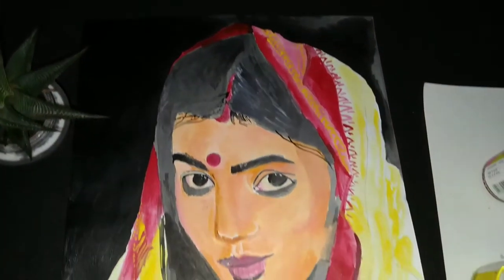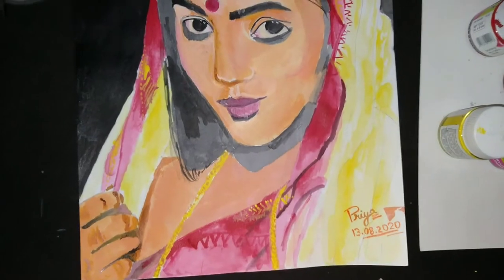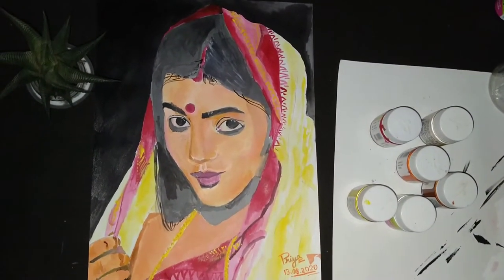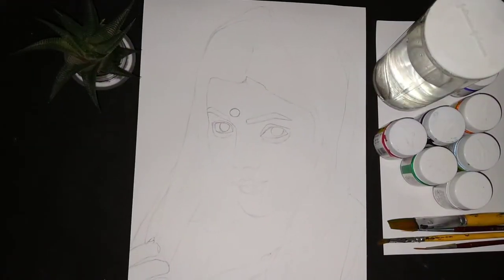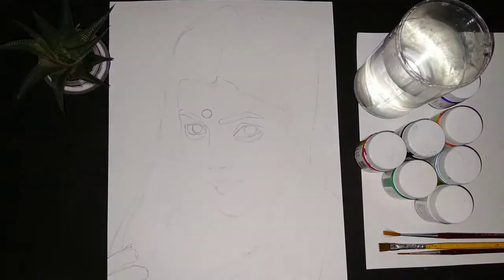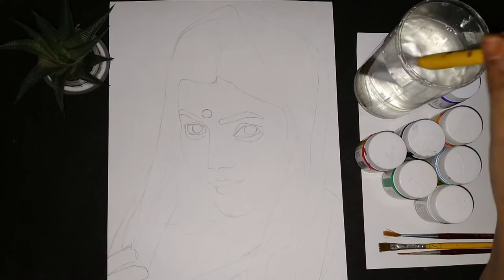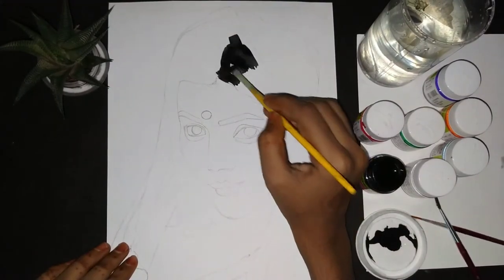Hey everyone, in this video I will show you how to paint a lady with acrylic paints. Watch till the end — you may not have seen any of my paintings from my channel because this was my first time painting. That's why I made it, and I will tell you everything in this video. I have never tried painting before this.